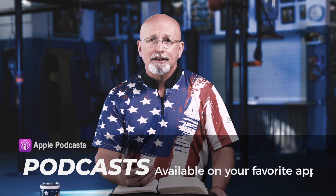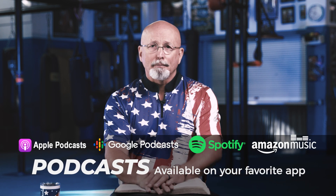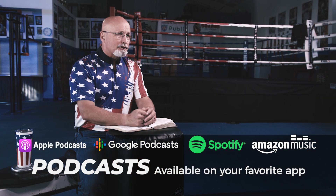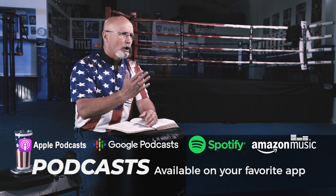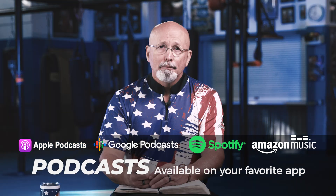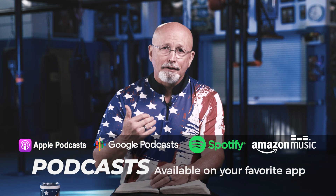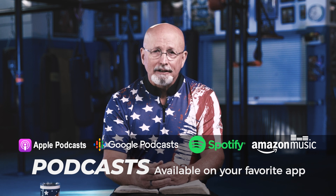I know some of you listen to these via podcasts. Listen to them several times — don't just listen to them once. I know some of you download the whole week and listen straight through. That's great. But if you're going to do that, why don't you listen to the whole week several times? Get it all down on the inside of you.